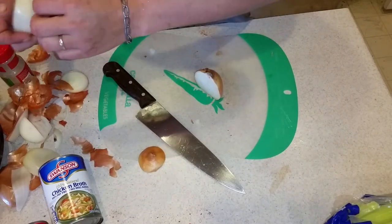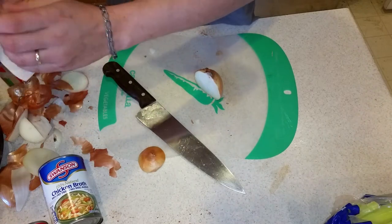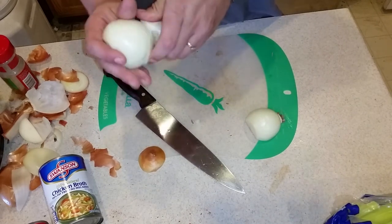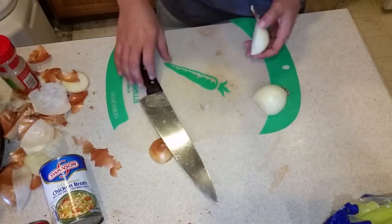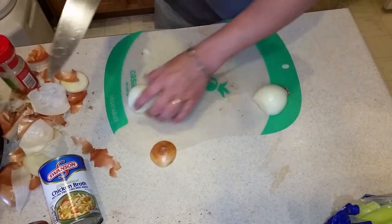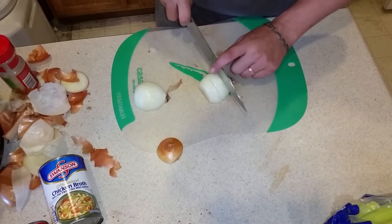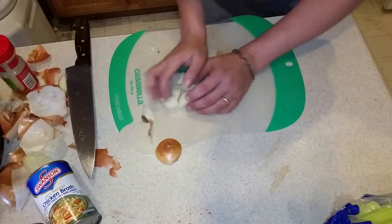These onions are so strong, burning my eyes. Here's a little tip: if you have a strike-anywhere match around you, put a couple in your mouth, one on each side, sulfur side out, and hold them there. That sulfur will actually absorb the sulfur coming out of the onions. The sulfur that gets into your eyes creates almost a hydrochloric acid, which is what makes your eyes burn.